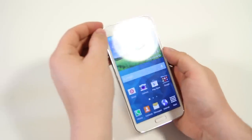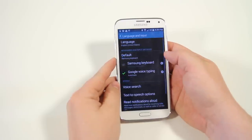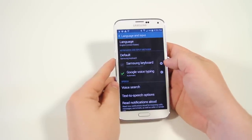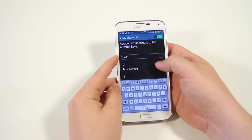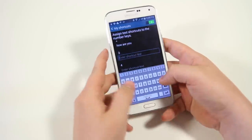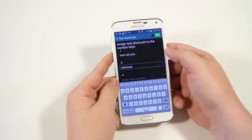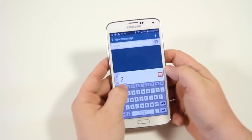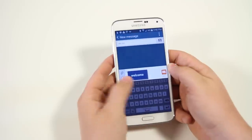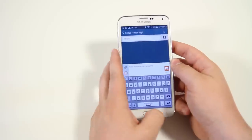Next, you have the ability to assign text shortcuts to number keys. Go into settings, then language and input, then tap the little wrench icon next to the Samsung keyboard and select my shortcuts. I've already set up two: one is 'hello' and two is 'how are you.' If you press and hold on the 1 key it types 'hello,' hold on 2 it types 'how are you' — very helpful for phrases you say a lot.